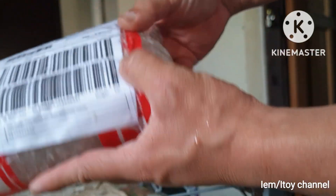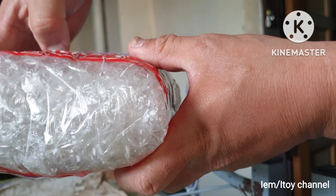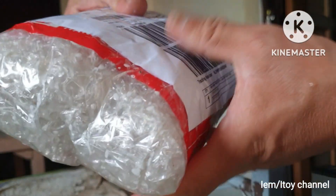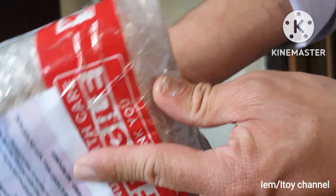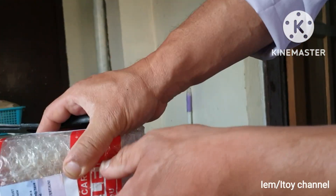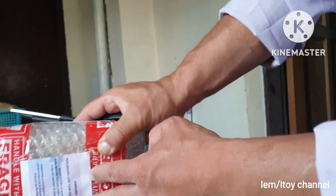This full unboxing video is required by the seller to claim warranty.